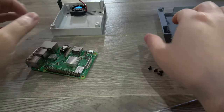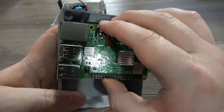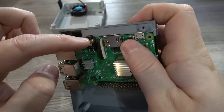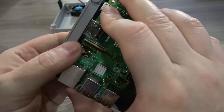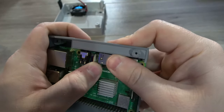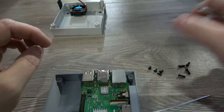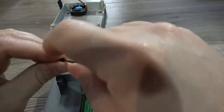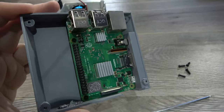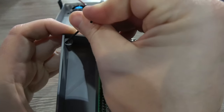With our fan installed we can go ahead and get the Pi mounted next. Essentially what you're going to do is line up the ports with the back of the case and push it in — you may have to flex the plastic just to get it past the analog port. It's properly installed when the ports line up and snap into place. Next we'll use our M2.5 6 millimeter bolts to secure the Pi in place. With our Pi installed, make sure that the external holes for closing the case are clear and push your hex wrench through to confirm.